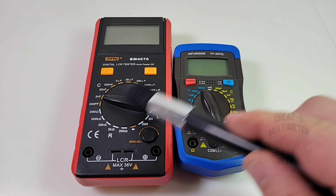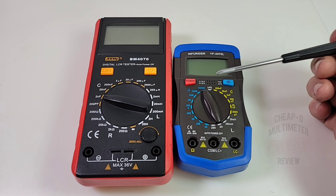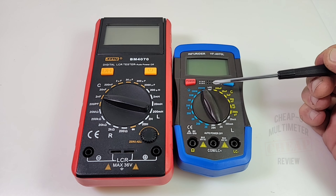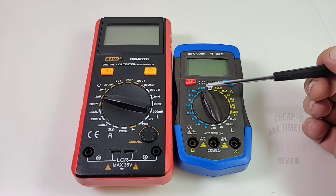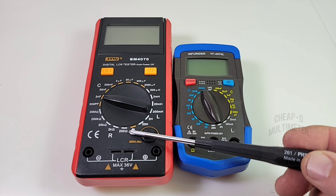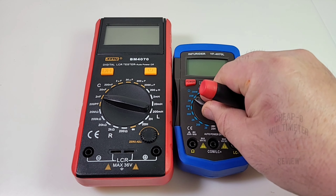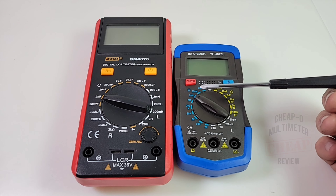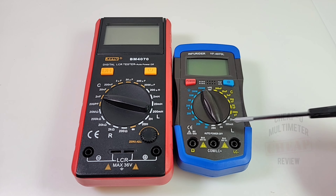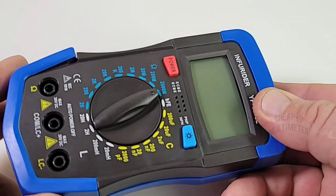You'll notice this has an incredible 2000 megaohm maximum resistance range - that is insane. In stark contrast, the SZBJ here can only go up to 20 megaohms. So you have a very high resistance capability with the 4070.